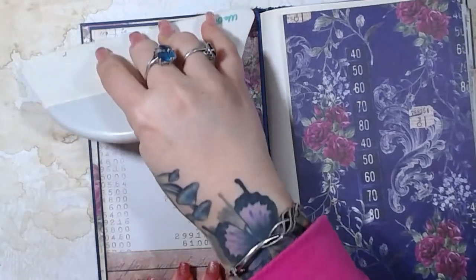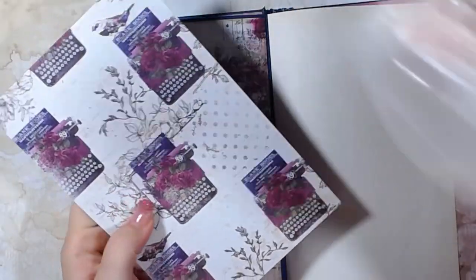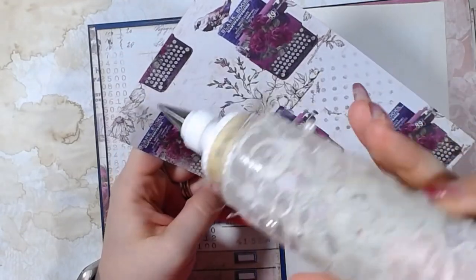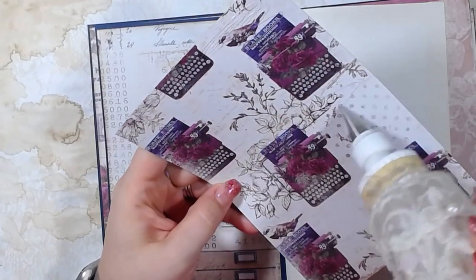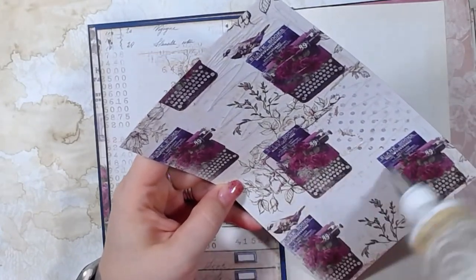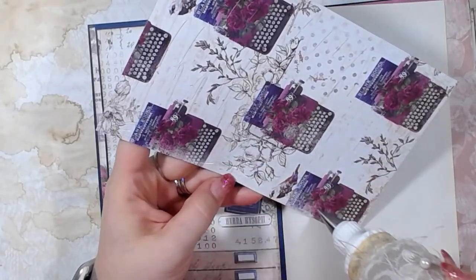I don't know if I'm going to put any kind of additional decorations into the altered book — I haven't decided yet. My last altered book, I put a lot of decoration into it and it got super fat. So I don't know if I'm going to put a ton of permanent stuff — I might add like some pockets and such like that.